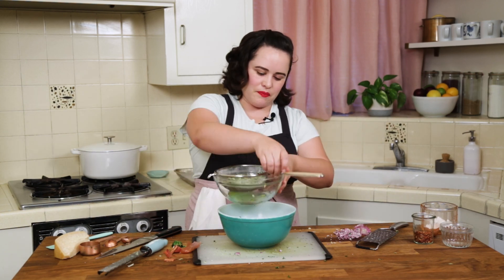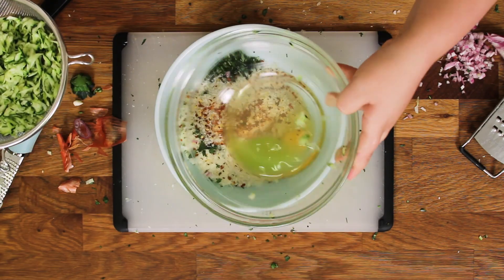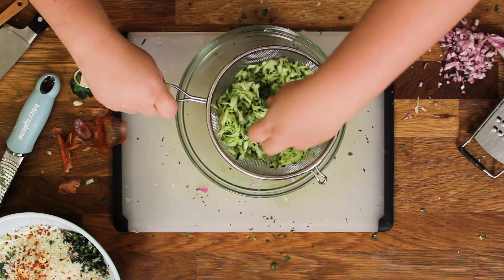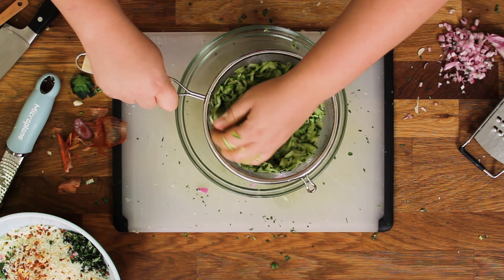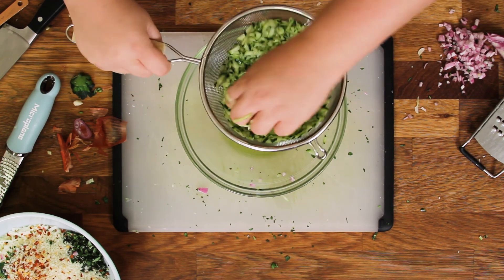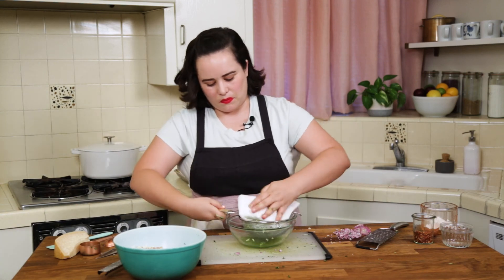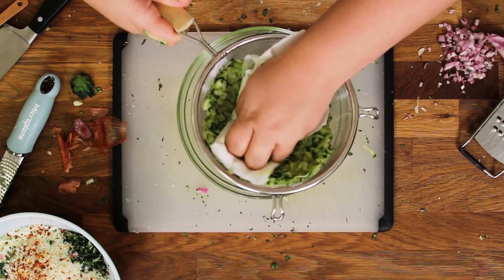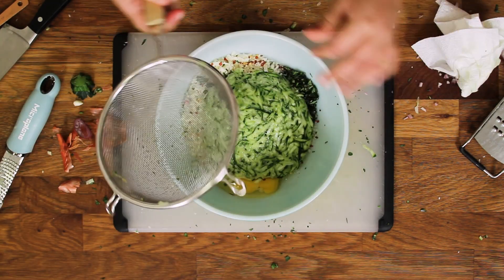Our zucchini looks good too. You see all that liquid hanging out there? That is what we don't want. So we are actually going to squeeze out even more of it — you want to get this as dry as possible. You can even use a paper towel too if that makes you happy. And you know what, I just had a thought — this zucchini water might be really interesting, or really weird, in a cocktail. Thoughts on that? Our zucchini is good to go.